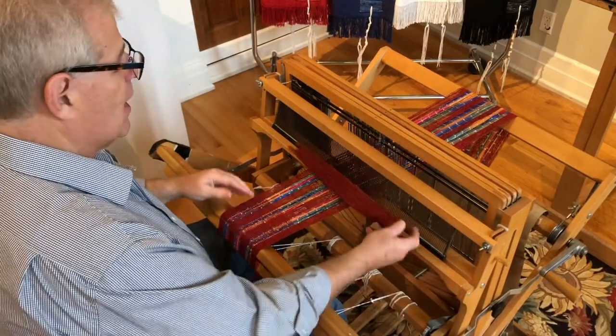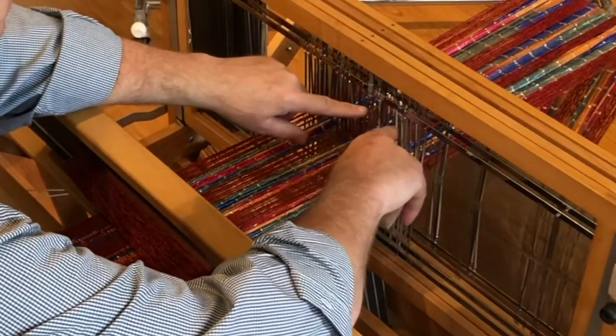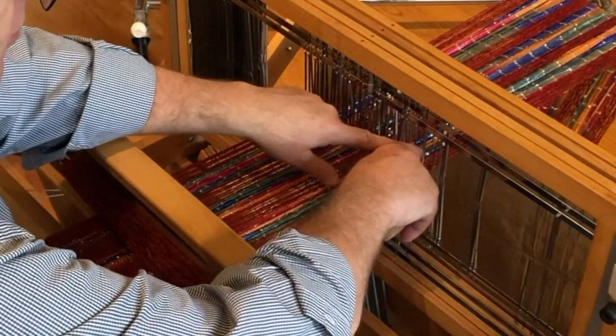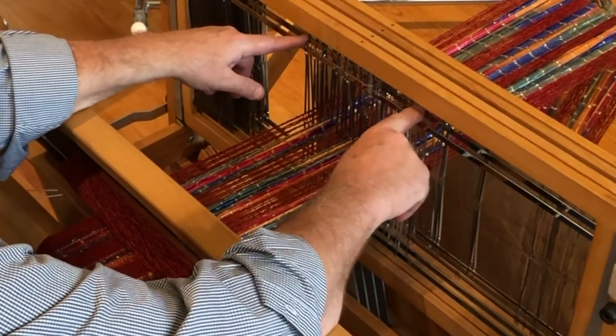This loom is set up for a basic plain weave, which is even, odd, even, odd. When I threaded the heddles, I threaded the threads through one, two, three, four — one, two, three, four — all the way across the seven inches.